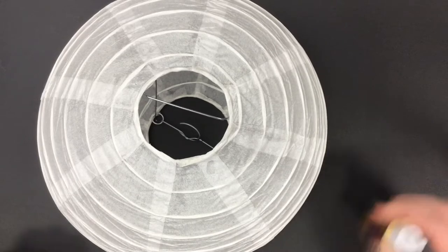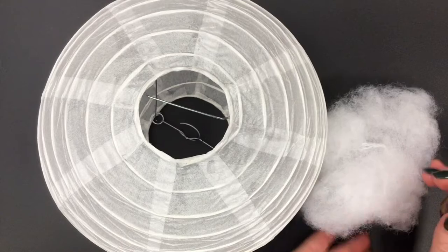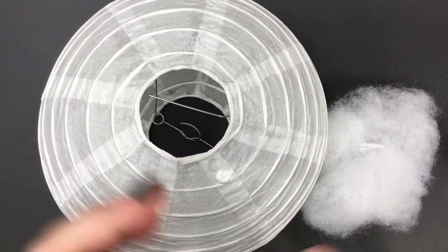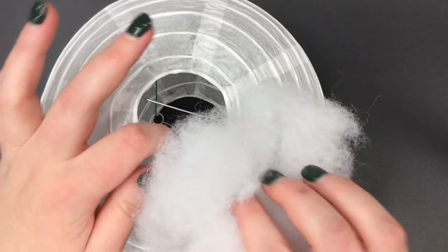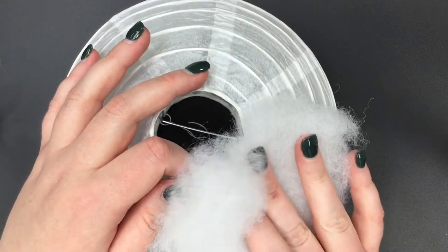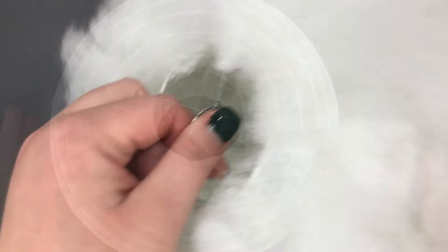Use the glue that was provided in your kit to attach pieces of various sizes of floof to your lantern. With an adult's permission, a glue gun is also helpful to attach stubborn pieces. If you notice any bare spots as you go, simply mold and move pieces of the floof around to cover those spots.